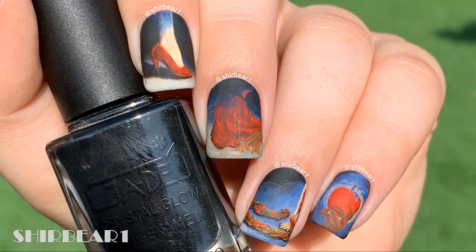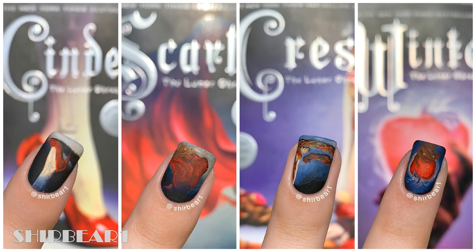Hi everyone! Today I'll be showing you how to do these awesome Lunar Chronicles nails that I did, inspired by the book series. I really love this book series, especially that it's based on fairy tales because I'm Disney obsessed.